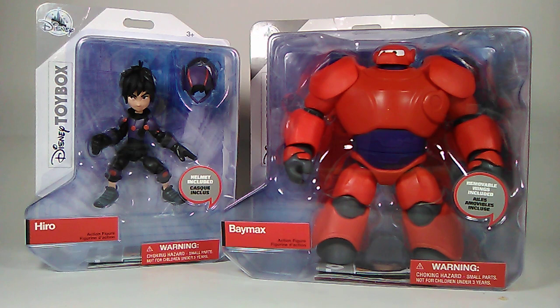Just look at the size of this thing — what a big figure! He might actually outsize the Hulk. I'm not too sure, I'd have to get my hands on one. I've only seen the grey Hulk but I'm not really interested in that — I want the green Hulk. I'll probably get the two-pack with the Hulkbuster.